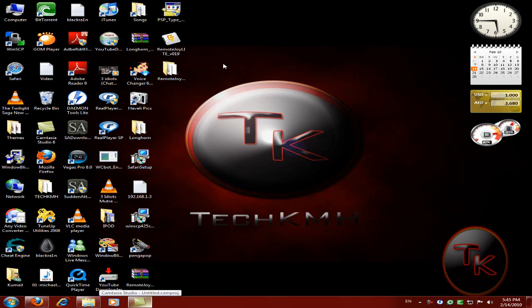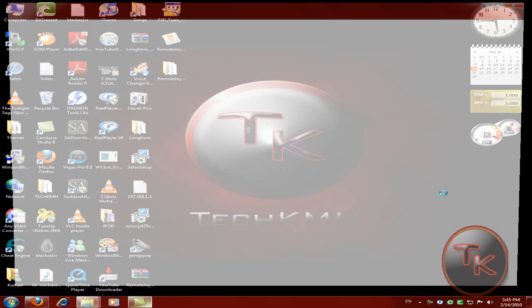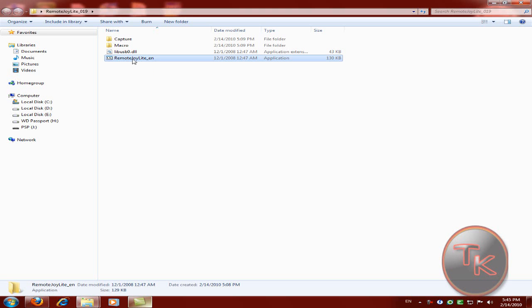Then what you do is just click on the folder you extracted from the RAR file, and then just click on RemoteJoy Elite.